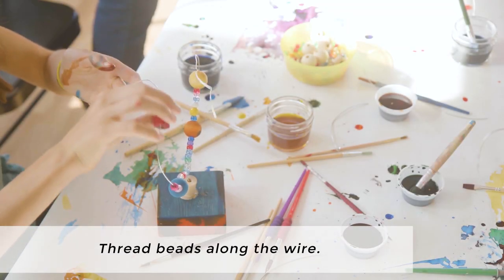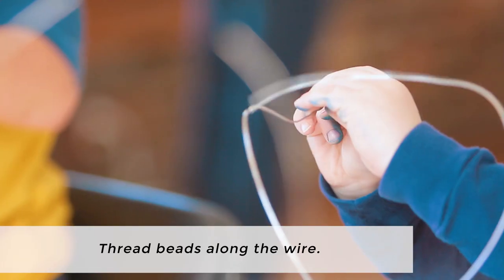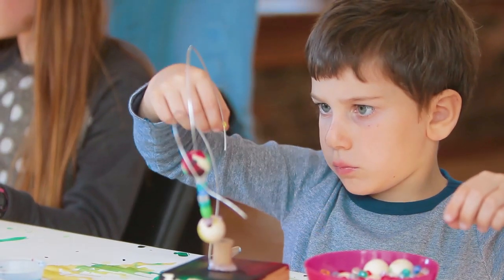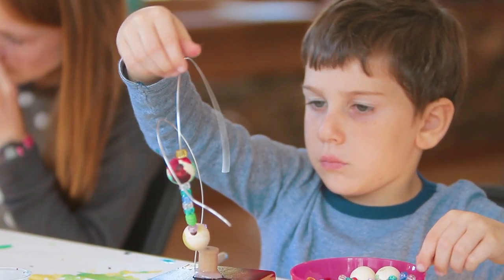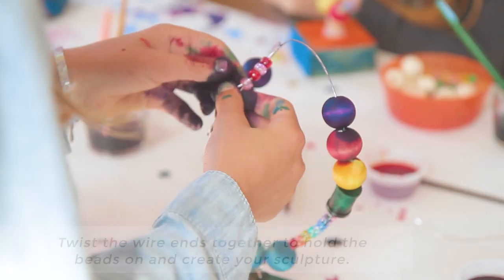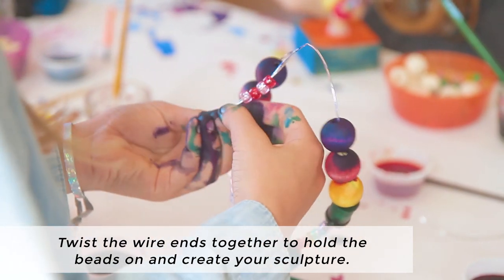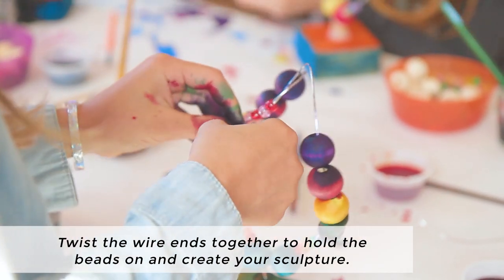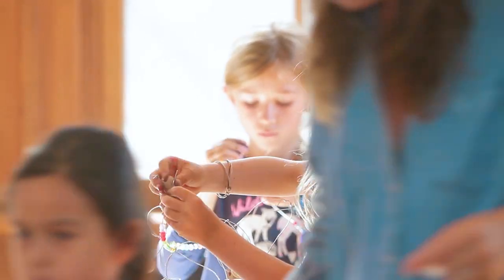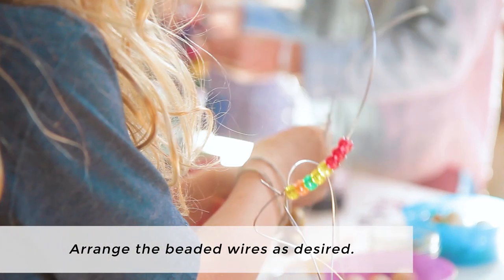Now thread the beads along the wire in any pattern you like, and you can intersperse the wooden beads that you paint yourself with additional beads if you like. Twist the wire ends together to hold the beads on and to create your sculpture. You can arrange the beaded wires as desired to create your own unique freeform sculpture.